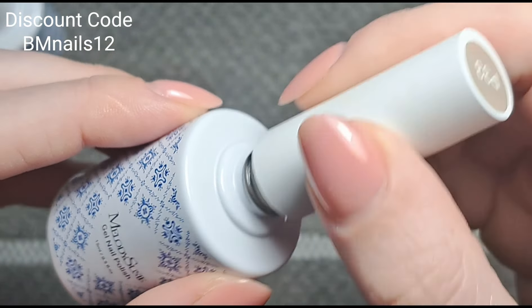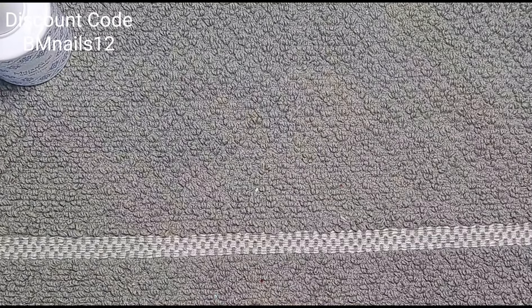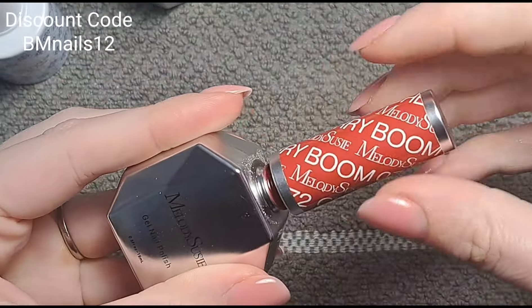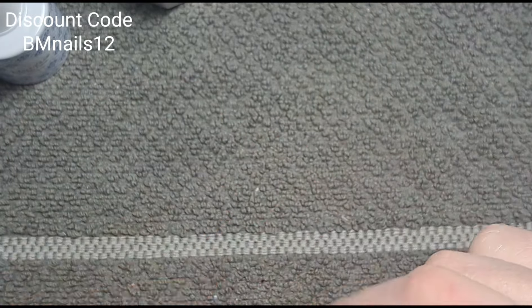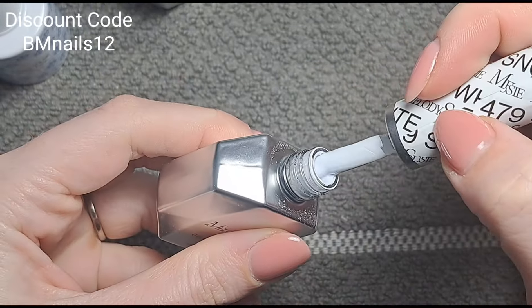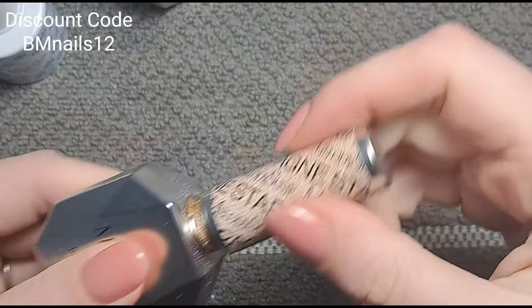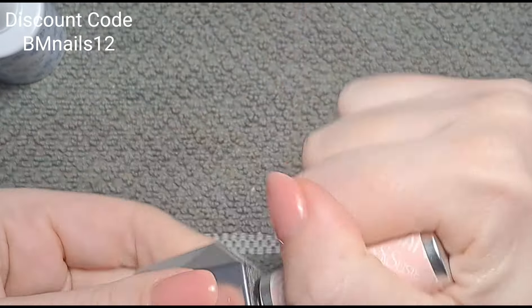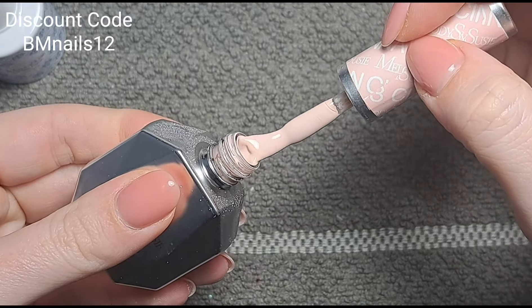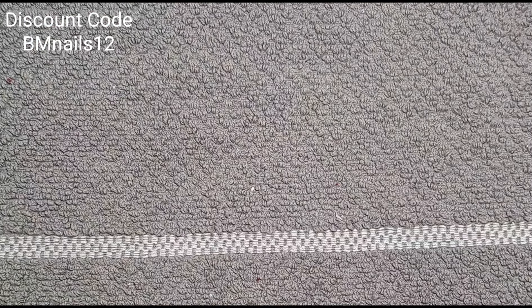I already have some Melody Susie gel polishes — I'll grab those and do a quick design just to test out the lamp. We've got Cherry Boom, a beautiful bright red; Snow White, which is white; Champagne Star, which is champagne; and Cinnamon Cloud, a beautiful neutral nudey pinky sort of color. These bottles are just stunning.